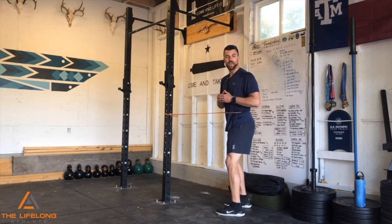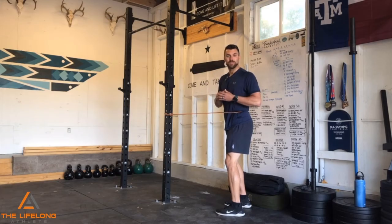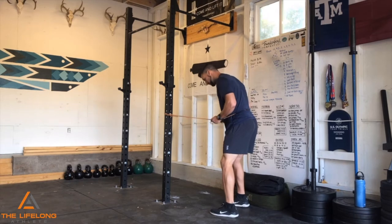Bo Hickey here with the Lifelong Athlete to look at your thoracic spine mobility today. Oftentimes your thoracic spine or your mid-back is super tight when it's supposed to be a little bit more mobile, and your low back is supposed to be stable, able to handle a lot of load. But sometimes it becomes too mobile because of the tension in your mid-back.